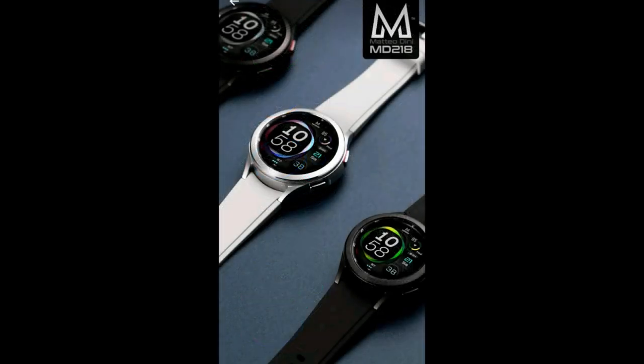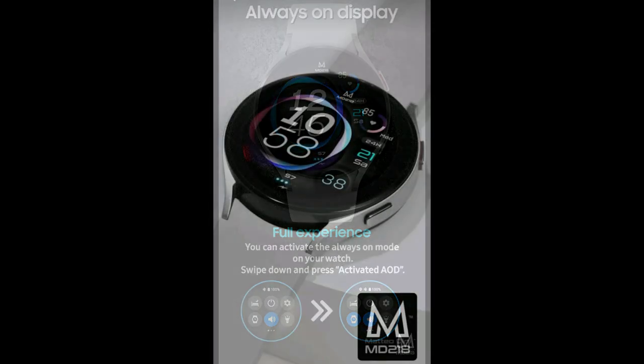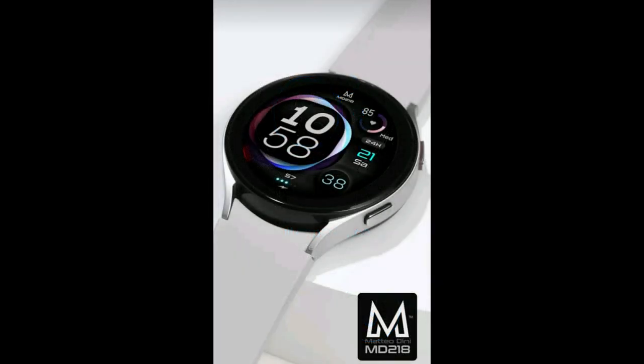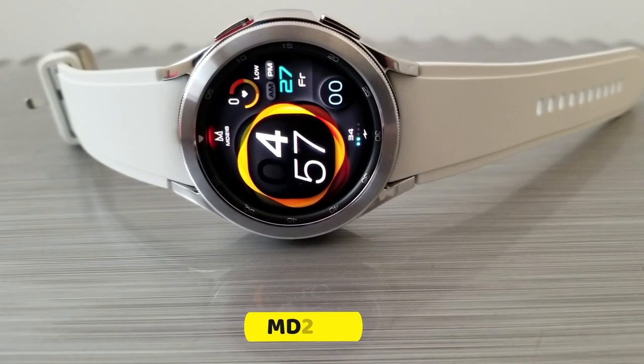This one is completely free, which is even better. Over the coming days and weeks I'm going to be showing you guys more about this new device, including some awesome watch faces both for free and as giveaways, so make sure you subscribe and turn on those notifications.